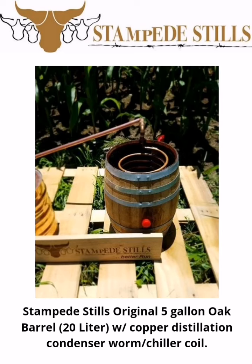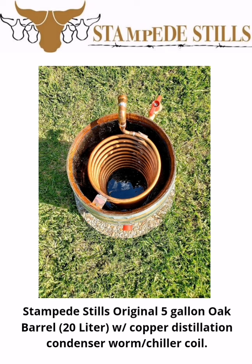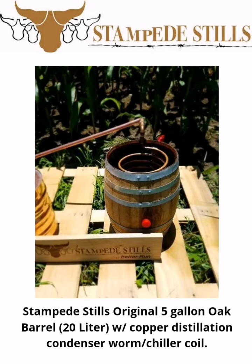Stampede Stills Original 5-Gallon Oak Barrel, 20-Litre, with Copper Distillation Condenser Worm Chiller Coil. Stampede Stills 5-Gallon, 20-Litre Oak Barrel with 20 feet of Copper Distillation Coil and 3/4 garden hose valves is sure to make a statement. Old school.